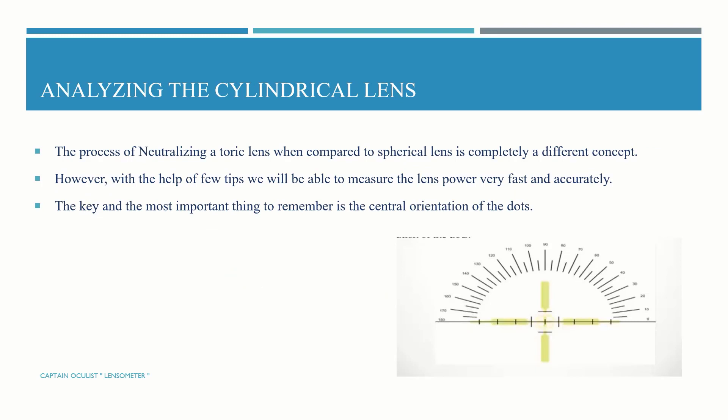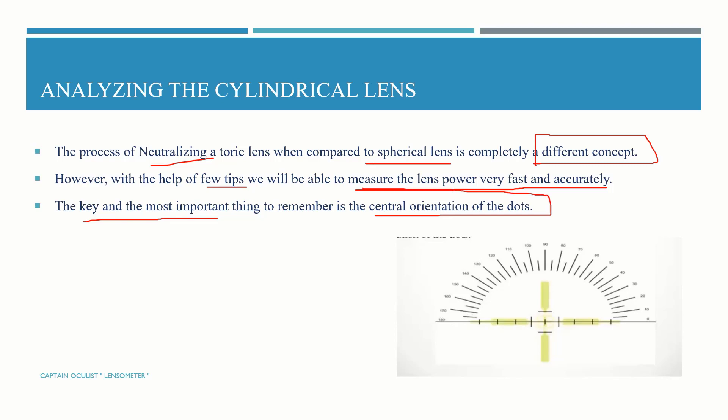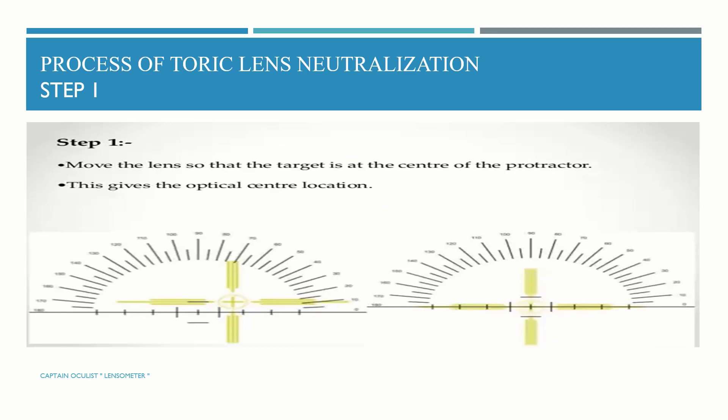Analyzing cylindrical lenses: the process of neutralizing a toric lens, that is a cylindrical lens, is completed in a different concept compared to spherical lenses. However, with the help of the proper steps, we will be able to measure the lens power very fast and accurately. The key and most important thing to remember is the central orientation of the dots.